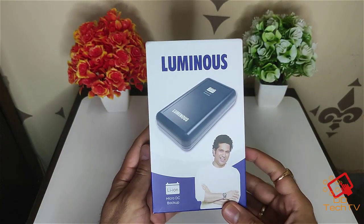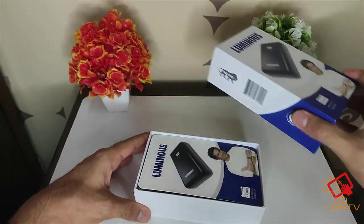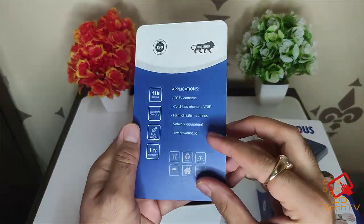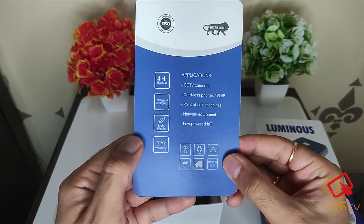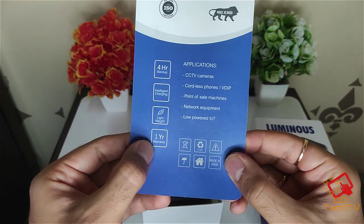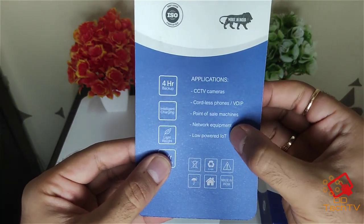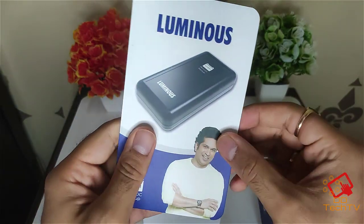Let's unbox this and see what's inside the box. Inside you can see some specifications, intelligent charging — it's pretty lightweight, has one year of warranty, and you can use it with multiple applications like CCTV cameras and your router as well.